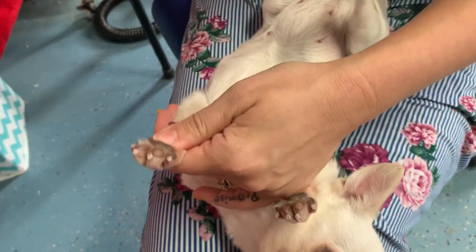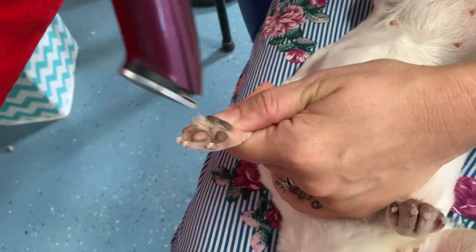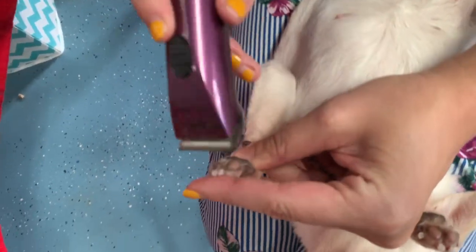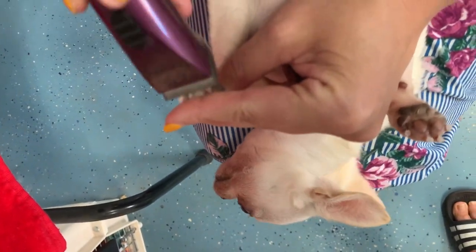Now it's time to pull out your wall trimmer to clean out between each of the pads. The hair on a smooth coat usually isn't as long as a long coat, but it does grow in between the pads. So to make sure they have the best traction possible, clean them out whether you are showing them or not — do this to your couch dogs too.